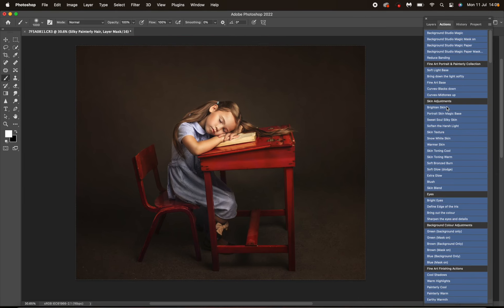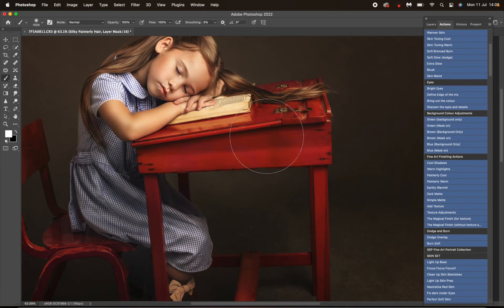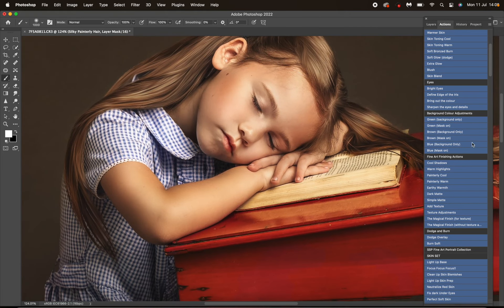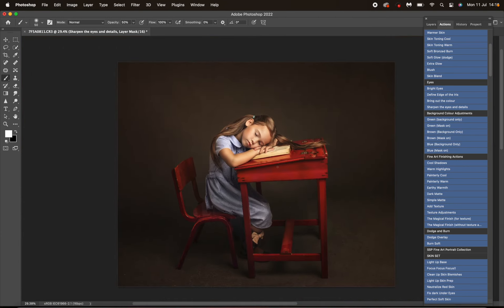We don't need any of the eye actions because her eyes are closed, however we can sharpen the lashes. I'm going to go to Sharpen Eyes and Details, make my brush nice and small, and mask that on. That's way too sharp, so instead of turning the opacity down, I'm going to switch my brush to 50 and mask that on. Then I'm going to mask onto the lips too.